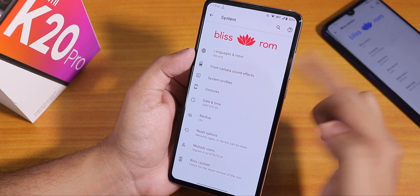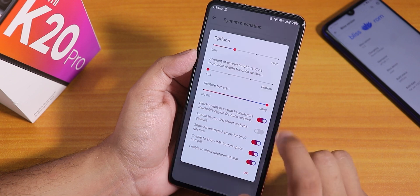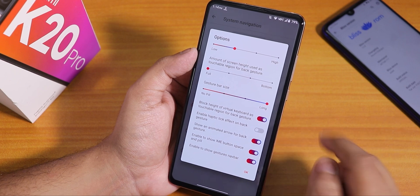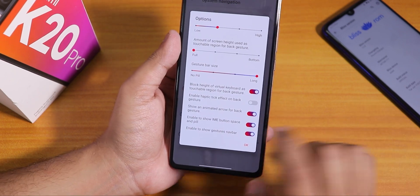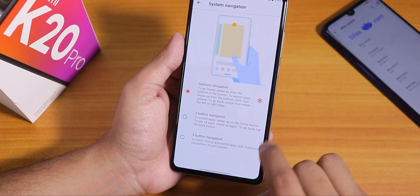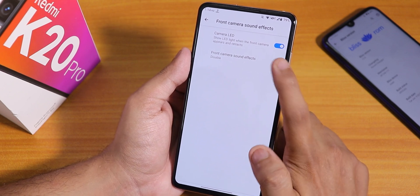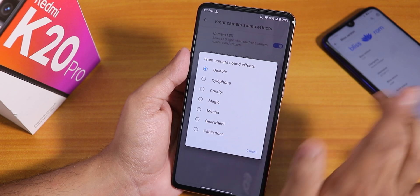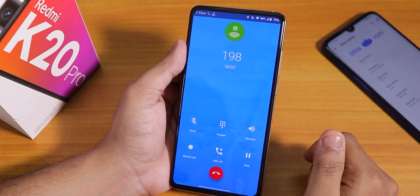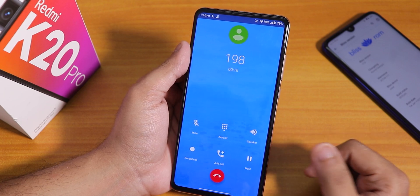In the system panel we have the Bliss ROM section. Inside gestures we have system navigation gestures — the Android 10 gesture works fine and you can change the gesture bar size. You can also use two or three button navigation. We have a front camera LED disabling option and front camera sound effects. Talking about VoLTE calls — we do have the call recording option, and VO Wi-Fi works fine too. Video calling should work fine over VoLTE as well.